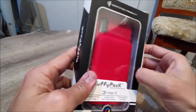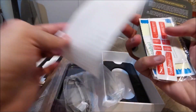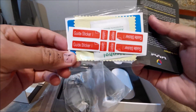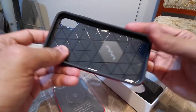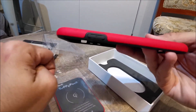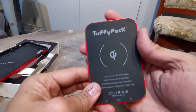With the Tuffy Pack, your iPhone X and XS phone is charged anytime, anywhere. Some of the top features include through wireless charging anywhere, it auto aligns and charges, it's QI certified extreme protection for your iPhone, and available in four colors. Tuffy Pack essentially gives you a three-in-one combo feature: a through wireless charger to charge your iPhone on the go, you can use the wireless charger as a charger at home, and also the case gives you extreme protection for your valuable iPhone.